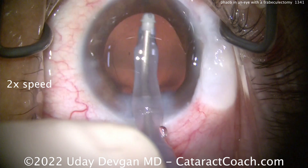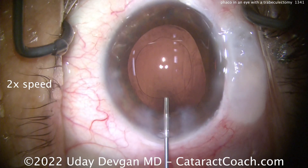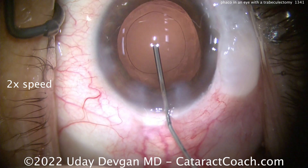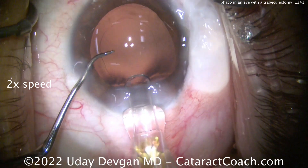Polishing up the capsule here, and looking at that bleb — it's pretty reasonable. Also be sure when you put in your speculum that it's not going to damage that bleb. The titanium blue arms are away from the area of the bleb. Here comes our lens — we're putting in a single-piece monofocal acrylic lens.